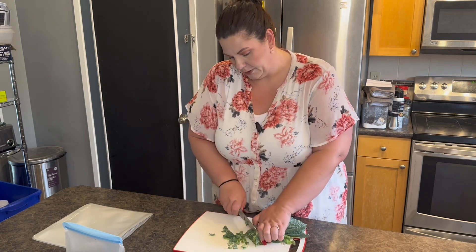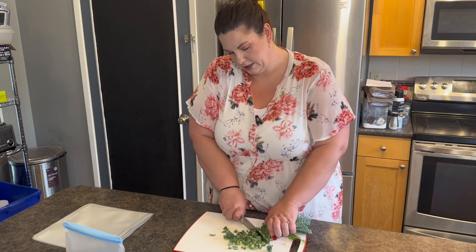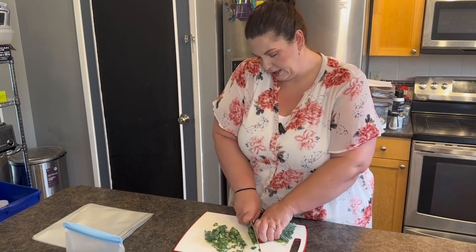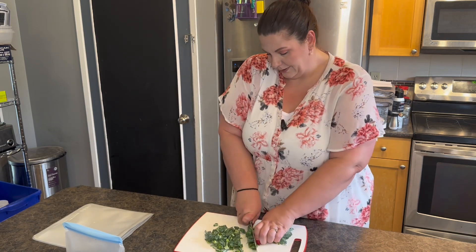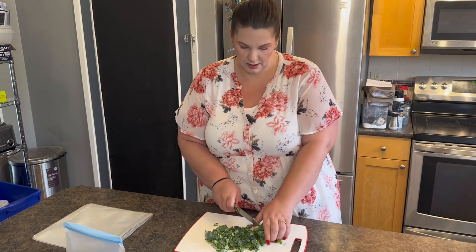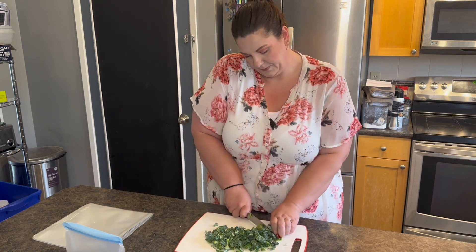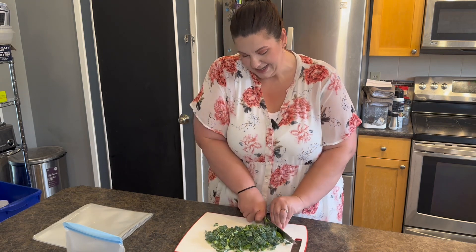I like using my reusable freezer bags for this — it works great. I love putting kale in soup. I had made a sausage vegetable soup with a tomato base — it was so good. I put zucchini and kale and a whole bunch of homegrown veggies in it; it was really delicious. I used Italian sausage in it — it was a huge hit.